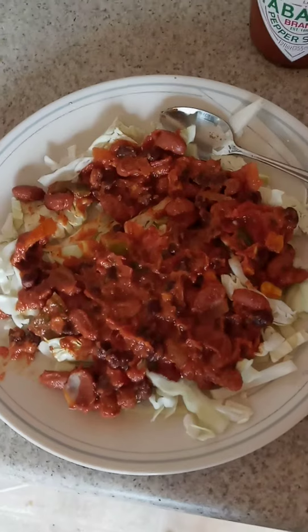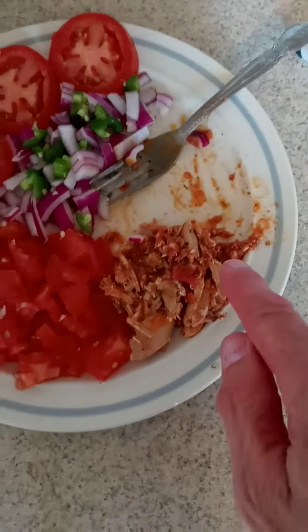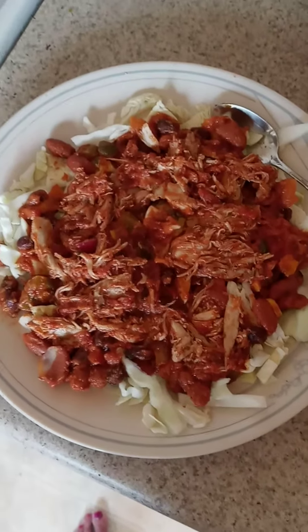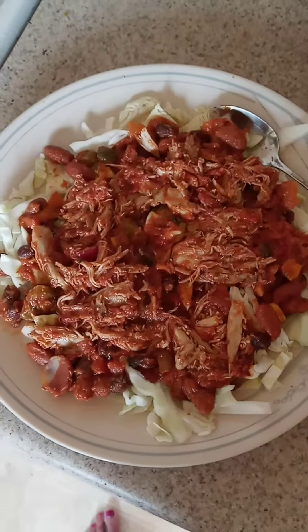I don't want this to be too gigantic — in fact it might be a little bit too much chicken. I'm gonna spread the chicken out on there. I only use half of that chicken, just enough to put a very thin layer of chicken over top of the beans.